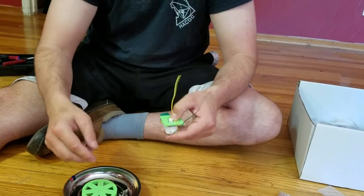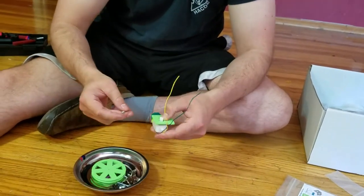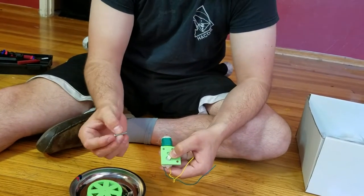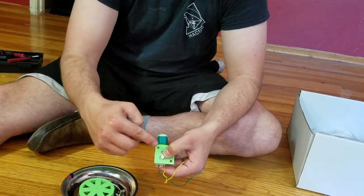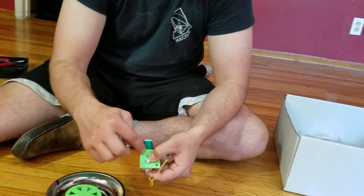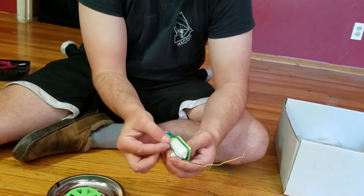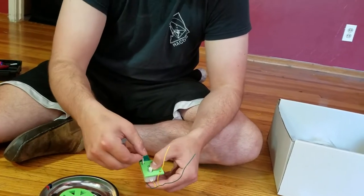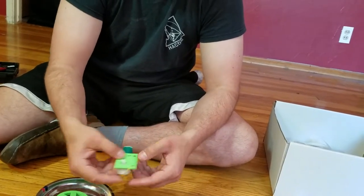We'll take the 4-40 screws — 4-40 by 1 inch. We're going to take the screw and go through the plastic side, rather than coming through the motor and the motor mount from the other way. We're going to stab that little guy in the eyes.